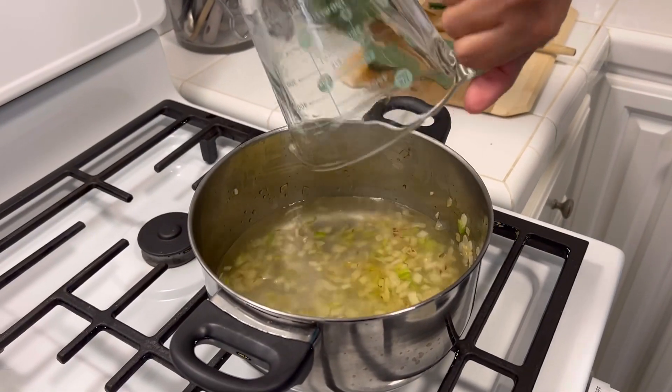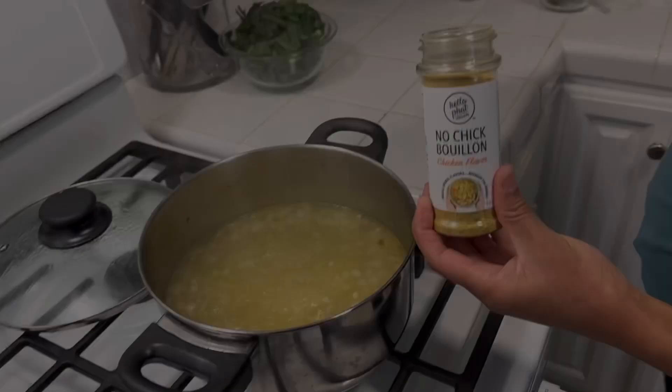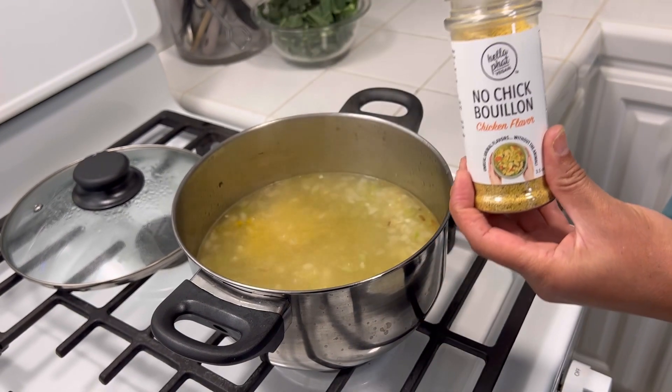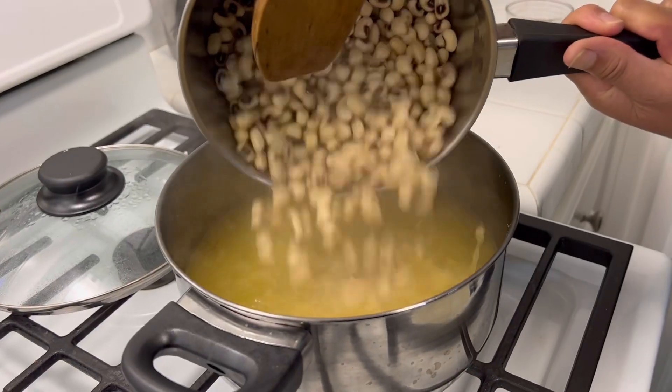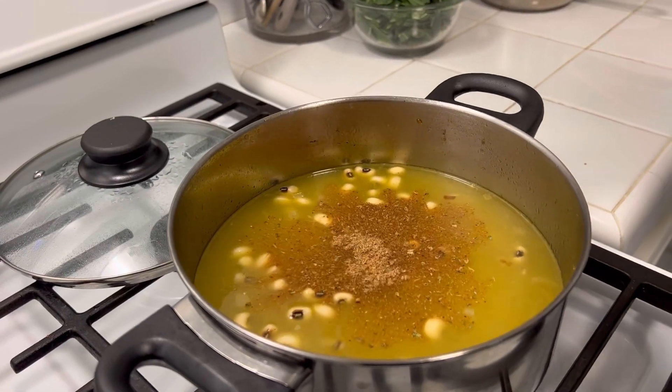Once sauteed, add water to that pot and bring to a boil. Once boiling, we're going to add our no chicken bouillon, our black-eyed peas, and our Creole seasoning.